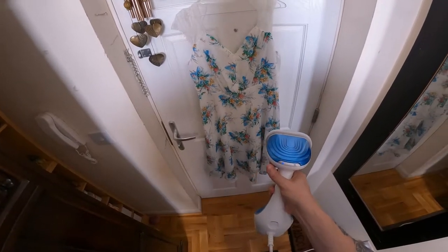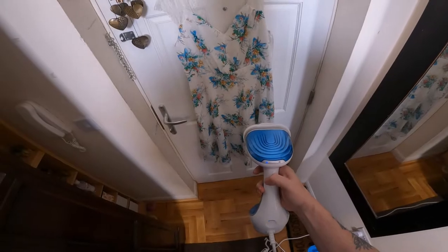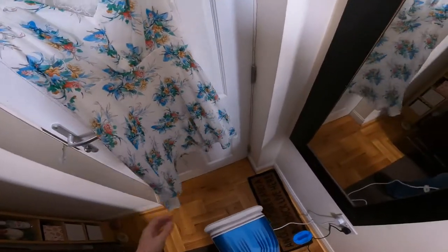Turn it on here and you have to wait for that to stop flashing before it's ready to go. You can see the creases in this — this is a good test.